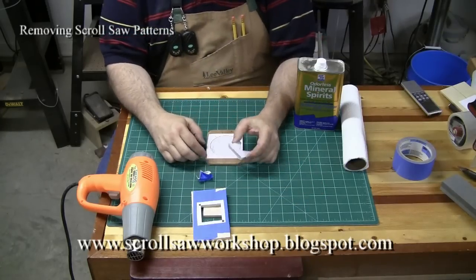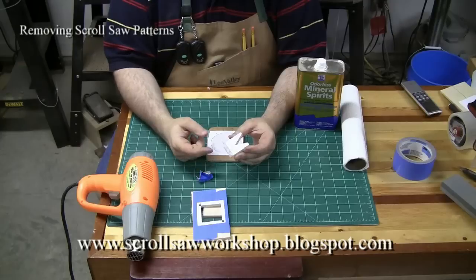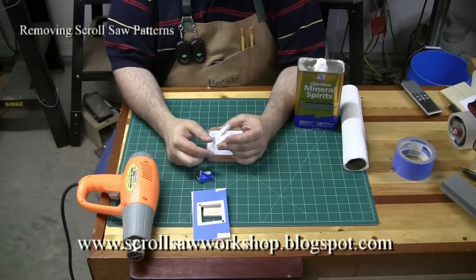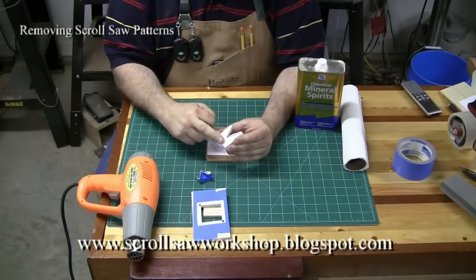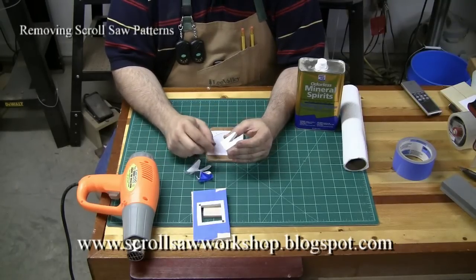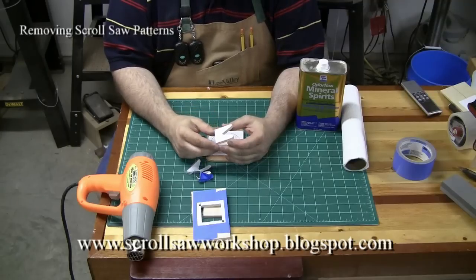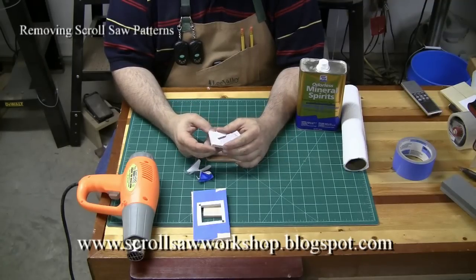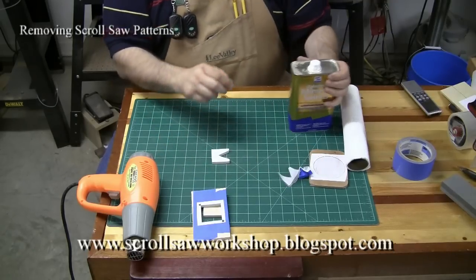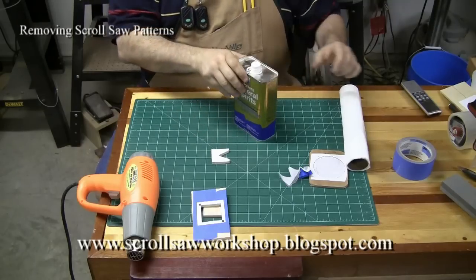Now in another scenario, a technique that people use a lot is with the clear box tape. A lot of times when you get done and you get ready to remove this pattern, the box tape is over the top of the wood and when you yank off the tape the paper residue will remain on the piece of wood. Sometimes it can be very difficult depending on how much spray adhesive you use to get this off. Probably the easiest way, if you don't mind using a chemical, is to get yourself some mineral spirits.